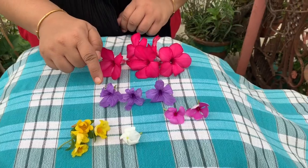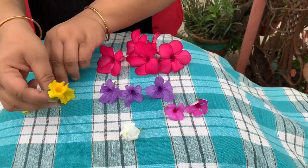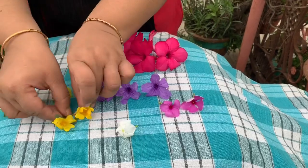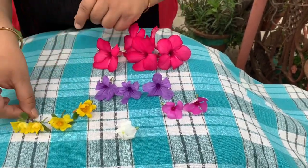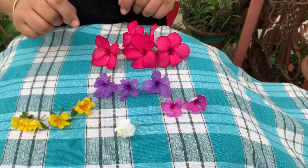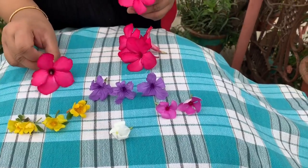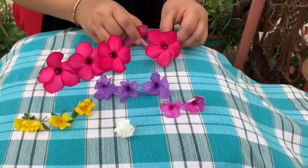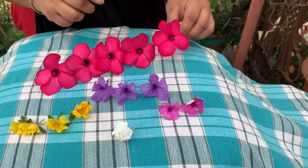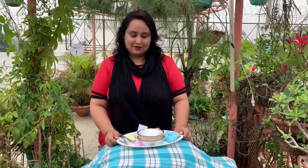How many yellow flowers are there? 1, 2, 3, 4 — there are 4 yellow flowers. How many big pink flowers are there? 1, 2, 3, 4, 5. Now let's play a counting game!